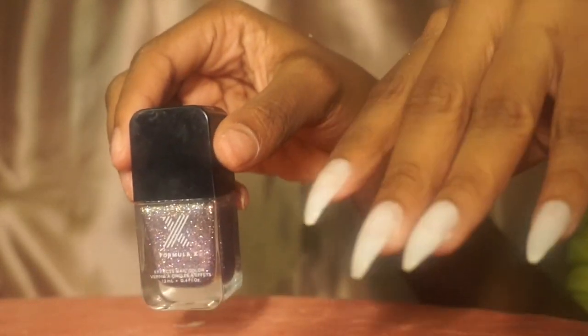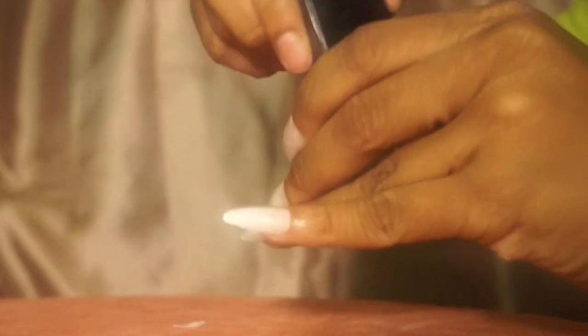That part was extremely simple, so I just cut the rest of that out. Now I'll be going in with my Sephora nail polish and simply styling my nails.